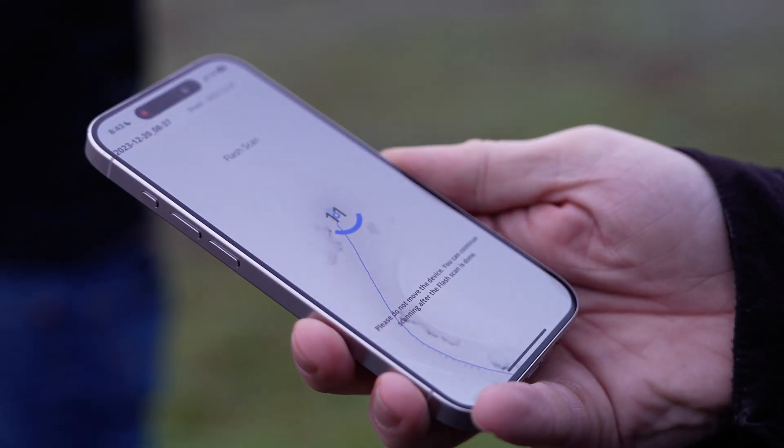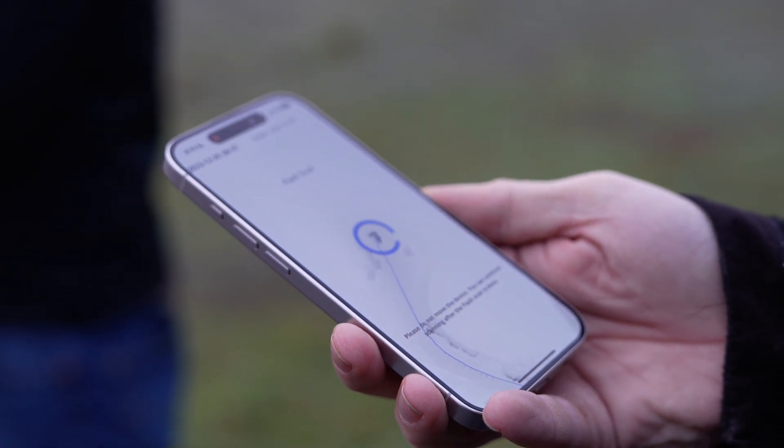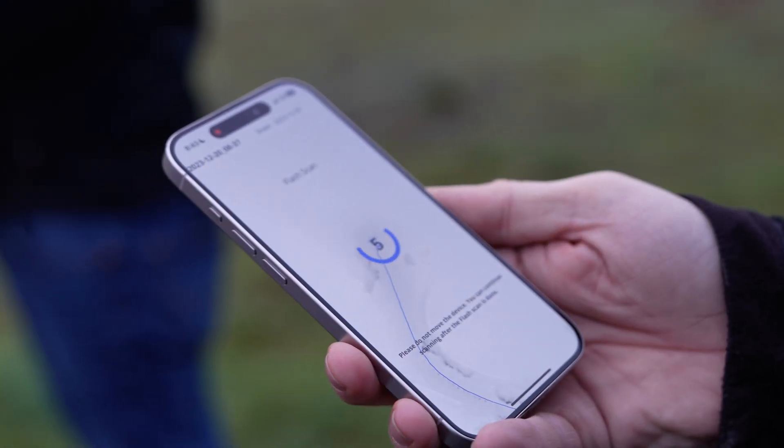Along with the updated algorithm comes what they call hybrid reality capture. What they mean by that is you can do the mobile scan, but you can also do a stationary scan — not a full terrestrial scan, but a stationary scan. With the stationary scan you get two millimeter accuracy, and with the mobile you get five millimeter accuracy.